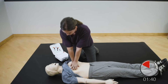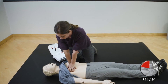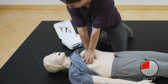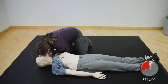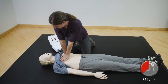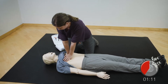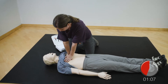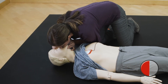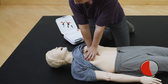Resume chest compressions. Push down hard at least two inches. Provide two breaths: one, two. Resume chest compressions. Push down hard at least two inches.